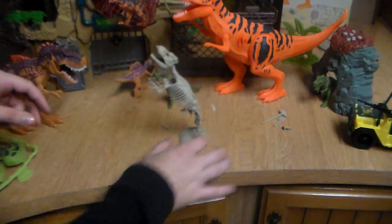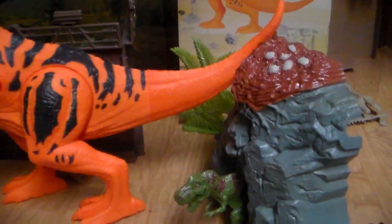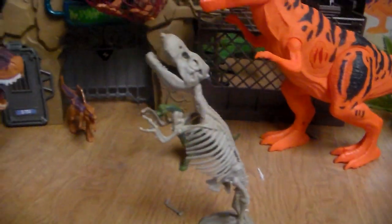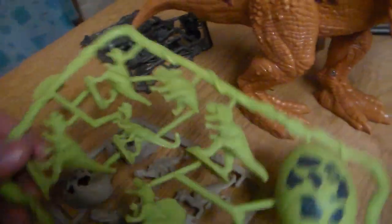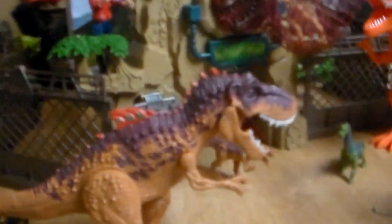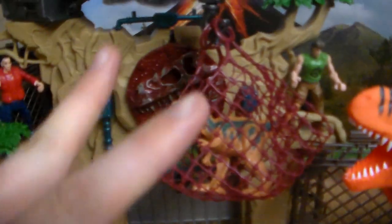I have it all set up here for you guys. This is the whole playset — this is everything you get, including some extras. For $40 you get all this stuff. Parents, trust me, you're not going to want to miss this deal, especially for Christmas, because this is a lot and it will keep your kids entertained for a long time. We captured the dinosaur — pretty cool.